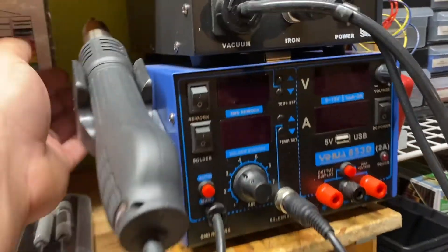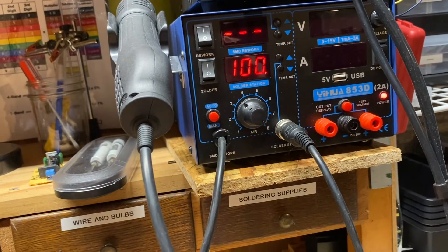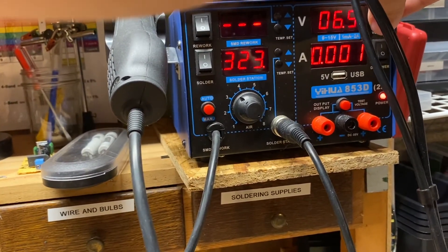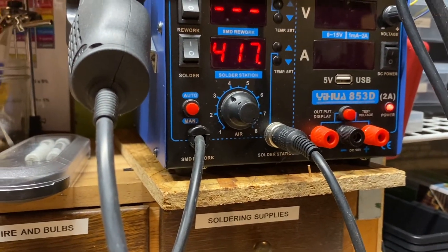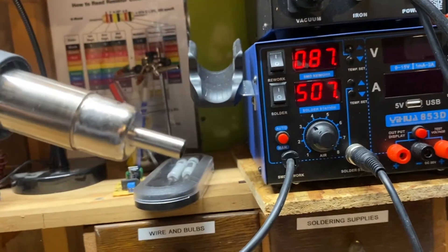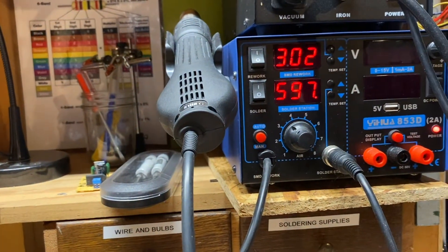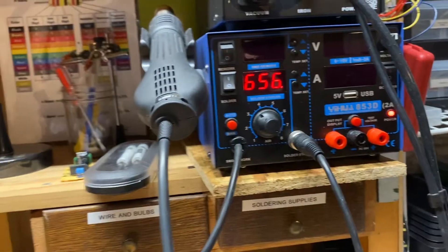Here's my soldering station — it is a Yi-Hui 853D. I believe it was $150 on Amazon. This also has a DC power supply built into it, which is great for testing circuits. It heats up fairly quick — you can see the bottom number climbing. This other thing hanging on the side is a hot air gun, which is very useful especially with shrink tubing, or if you mess up and need to move something. It actually gets hot enough to melt solder so you can reposition things if need be.